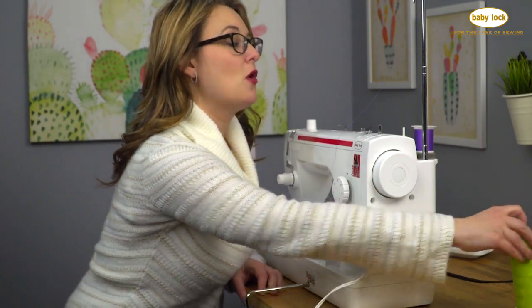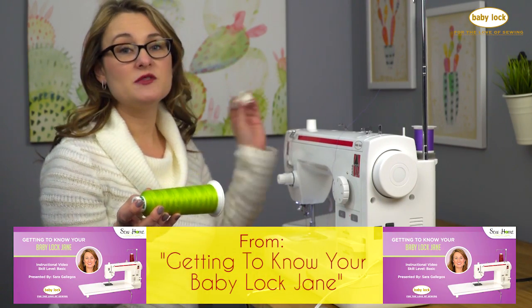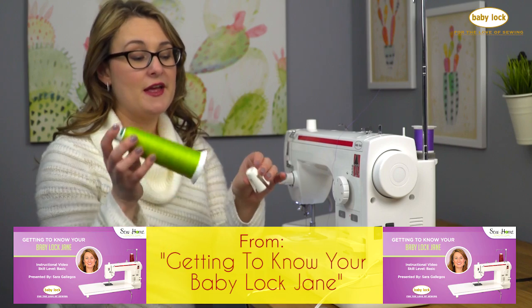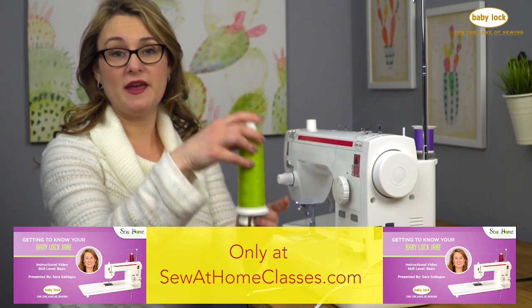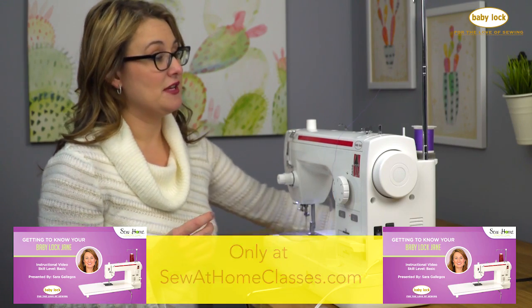You can also use cones of quilting thread, which is nice because you get so much on these cones. The machine comes with two separate cone holders and you can place these right onto the spool pin. Your cone thread sits onto the cone holder and it keeps it nice and straight as you stitch.